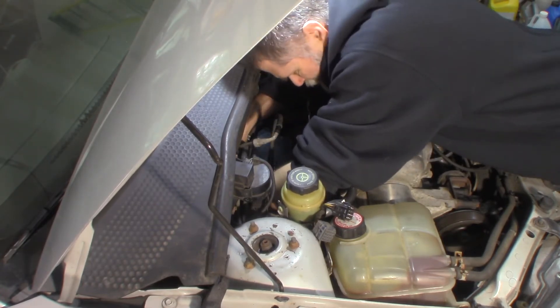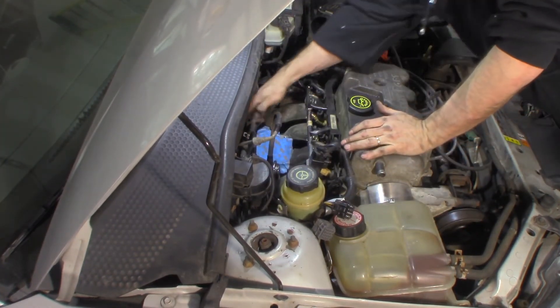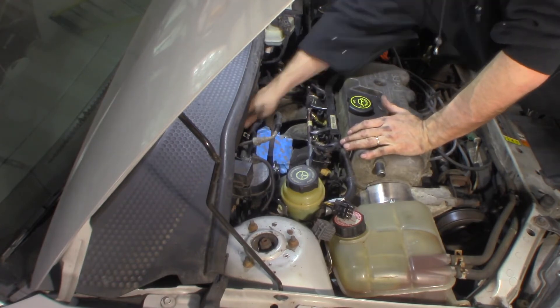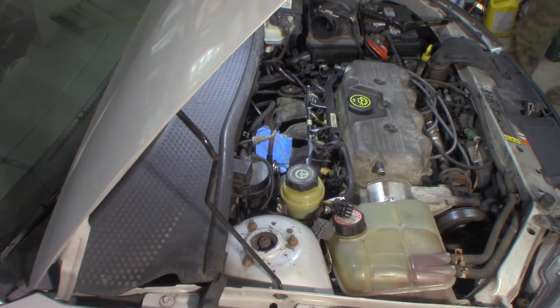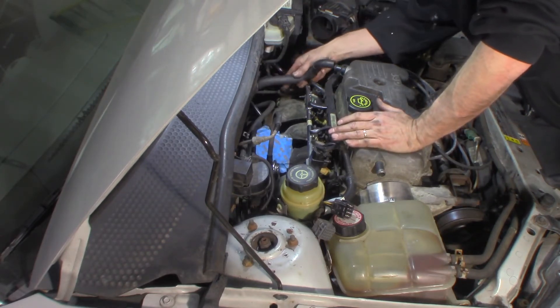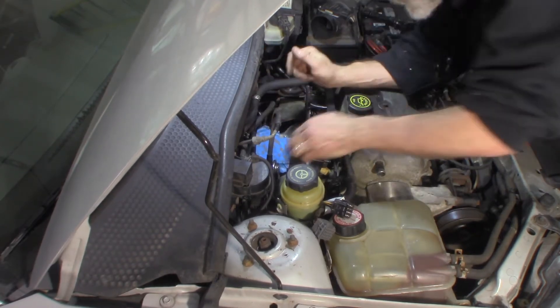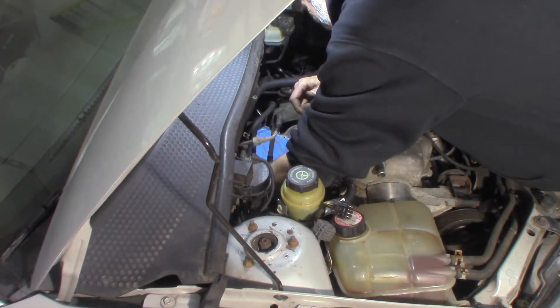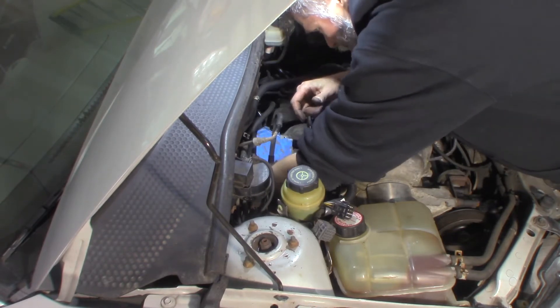I'm going to plug it in quick because it's going to leak. Push that on, get the clamp on it. Then I've got to run one more line which is a PCV line — I'll put it on when I run it back up here. Clamp on. I'm thinking maybe now — I don't think it's going to be in my way, it might be easier to put that on right now. It goes here, goes to the back, 90 degree boot, get that on there. No clamps on this one, just push on all the way.